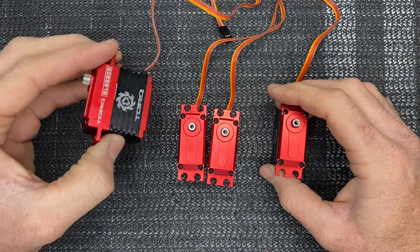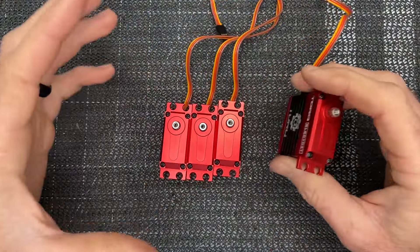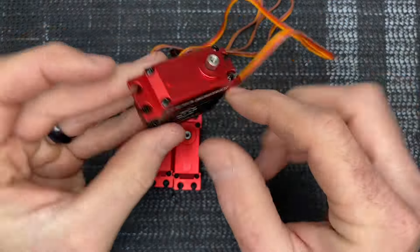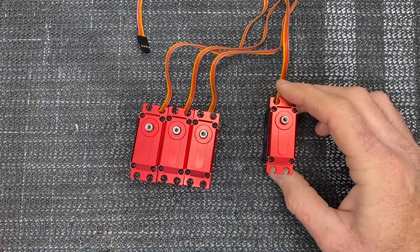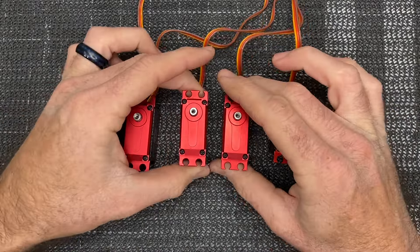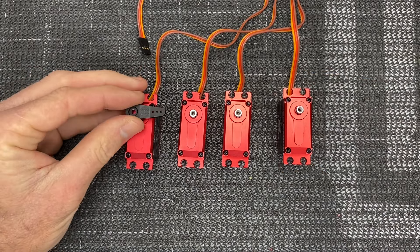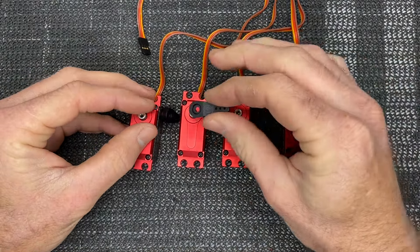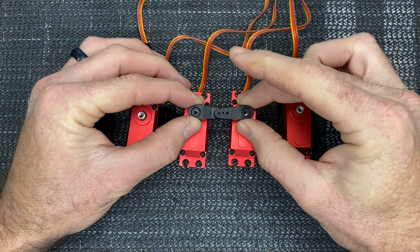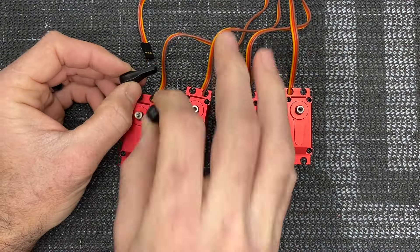Now we are going to mount our servos. My Torque servos ended up coming in on time, so I'm not going to be using the Align servos. I'm going to be using Torque 2208 on cyclic and 0704T on tail. I have my three cyclics and my tail servo. With these servos it's very simple — we need to set 90 degrees. Looking in the manual, your two front cyclic servos face the exact same direction while your third servo, which is elevator, faces the opposite direction, and so does the rudder servo.